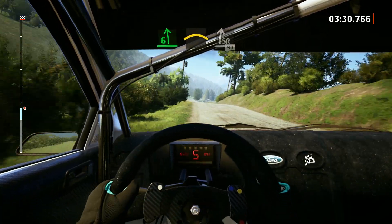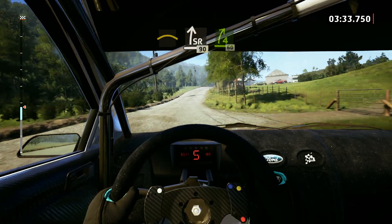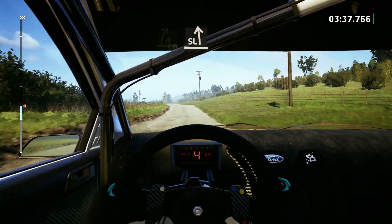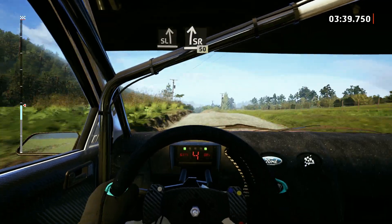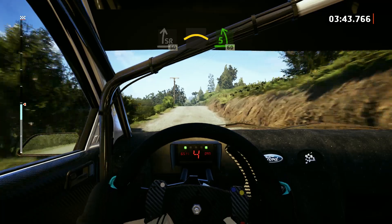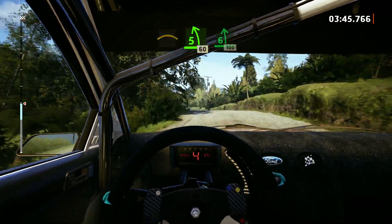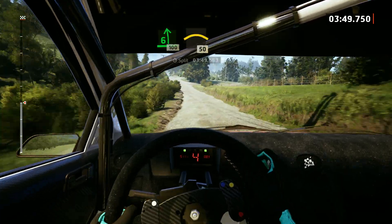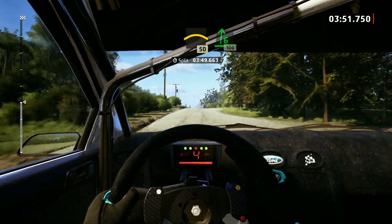And slight right to the crest, 90. 4 right, 60. Slight left to the crest. And side right, 50. Crest. To 5 left, short of the crest, 60. 6 left of the jump, 100. Left to the crest, 50. 6 right, 100. And side right to the crest, 100.